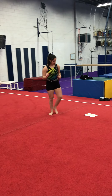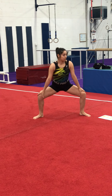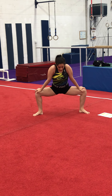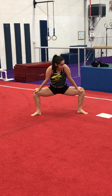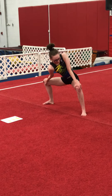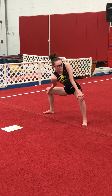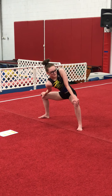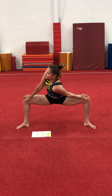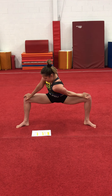You're going to do a sumo stretch — put your legs apart and hold like this for eight seconds. Now you're going to dip one shoulder to one side for eight counts, then the other side for eight.